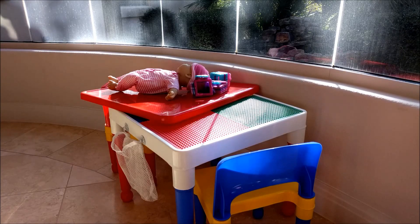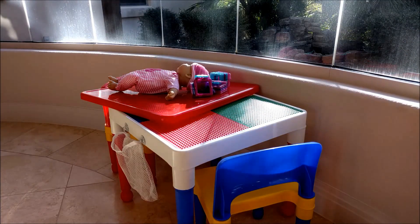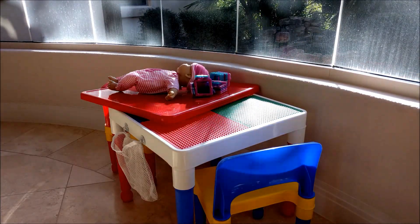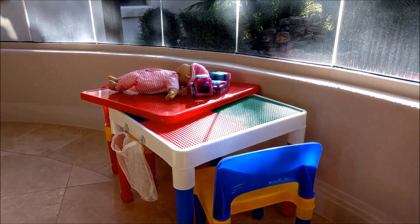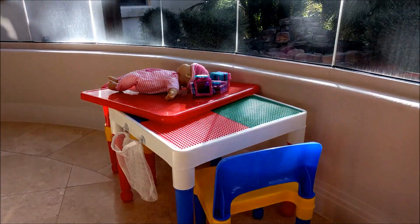So we've had this table out for a few weeks now and the girls probably don't use it as much as they probably could. Zoe usually just stacks her toys on top of the table and Leia will come around whenever she sees something interesting on top of the table, but they don't really have the attention span to sit there and do anything for a given period of time.